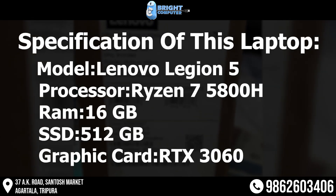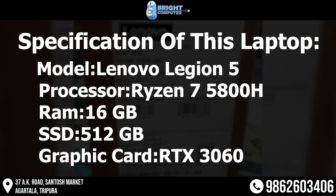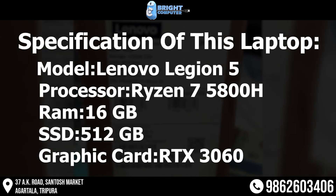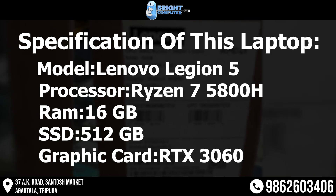Specifications of this laptop: Model — Lenovo Legion 5. Processor — Ryzen 7 5800H. RAM — 16GB. SSD — 512GB. Graphics Card — RTX 3060.